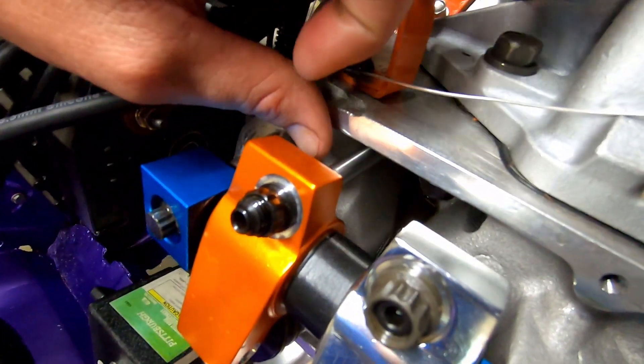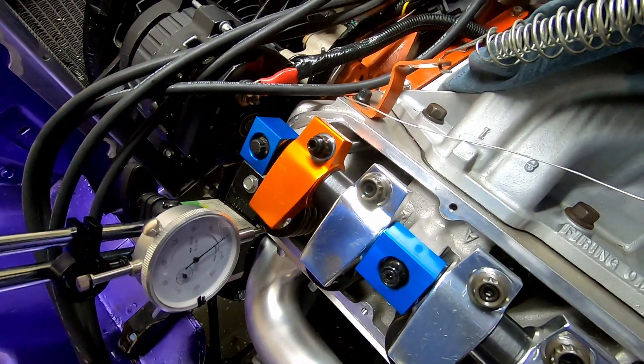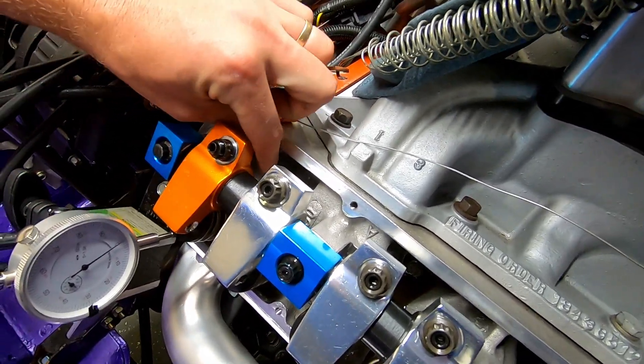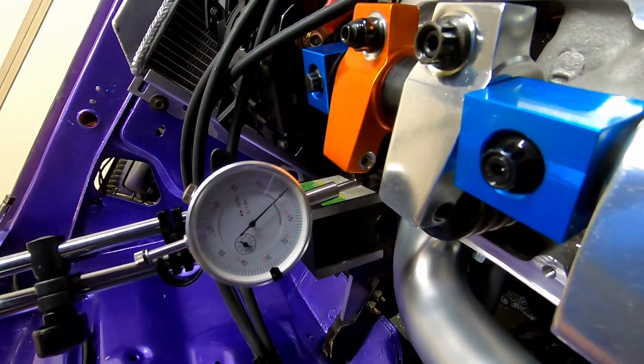Here is the longer pushrod in and it is relashed to 2 thousandths, because these are solid roller lifters on a hydraulic roller cam — if that confuses you. It's been working well for me so far. That's set up.